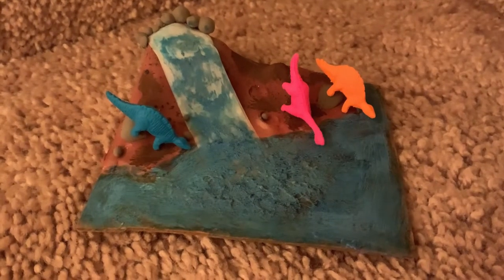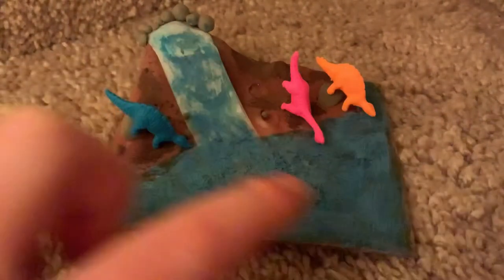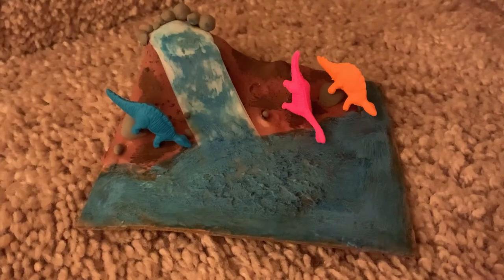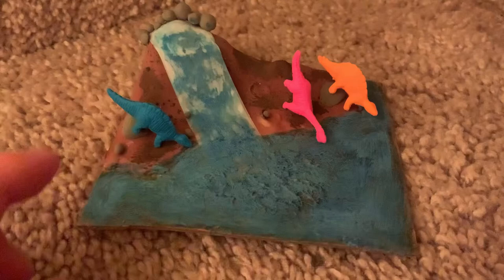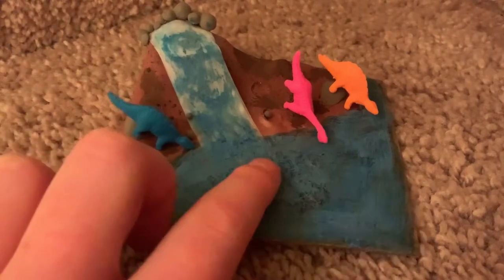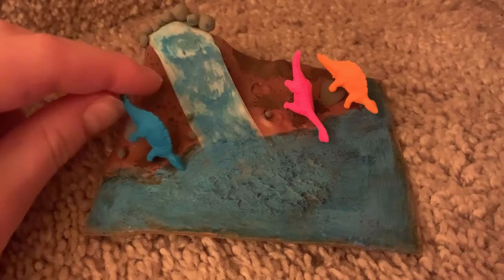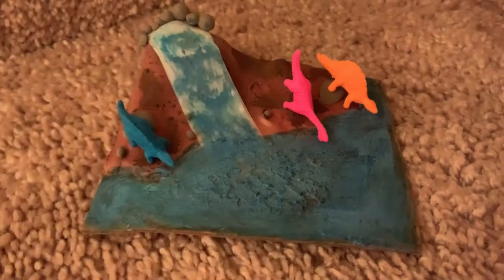I took a glue stick and smeared the glue all over, then I took a Crayola Pipsqueak marker and colored this river — well, this little lake and little island. Then I put some watercolor paint on there.